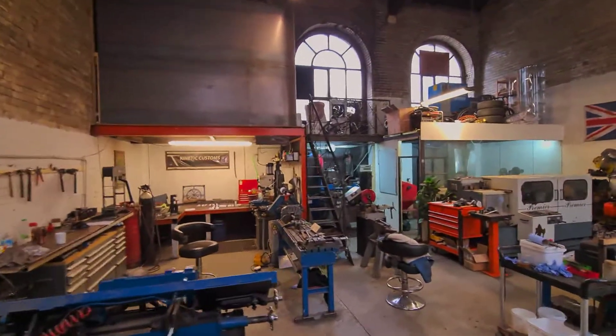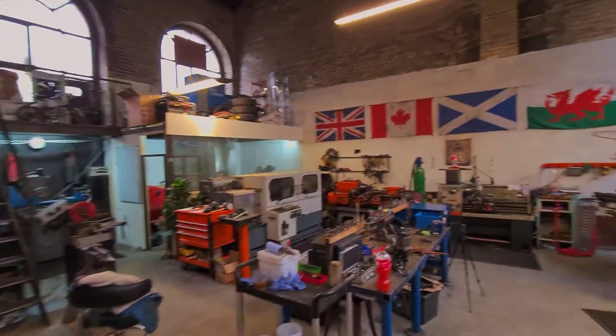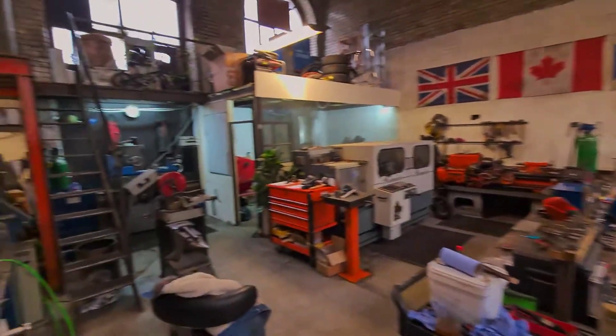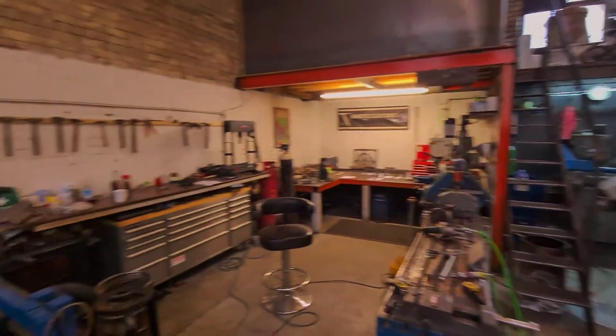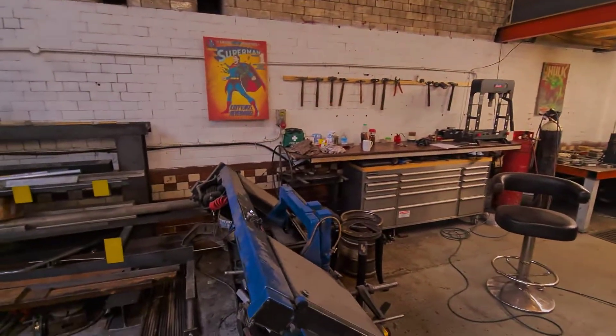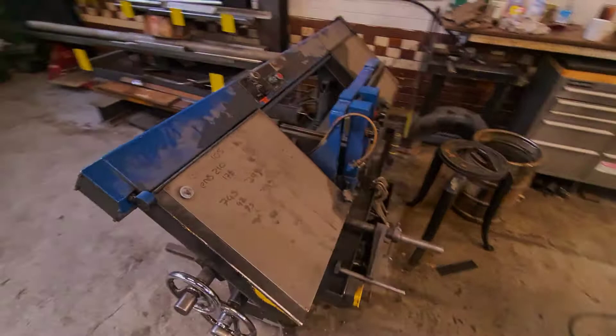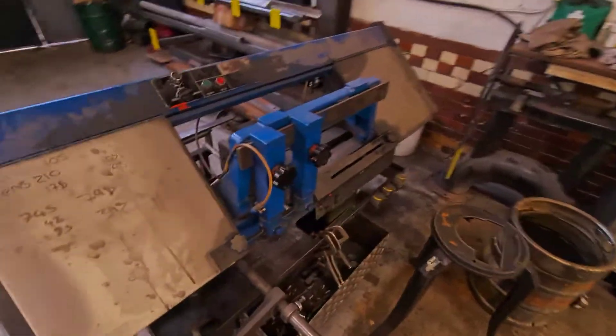How's it going guys? I thought I'd give you a quick workshop tour today. It's absolutely freezing in here this morning, so a lot of people have been asking what the workshop's like, what we have, so I thought I'd give you a quick demonstration. We've got the three-phase bandsaw over here.